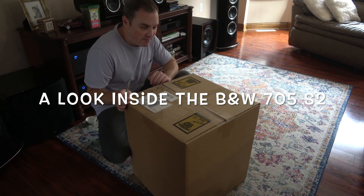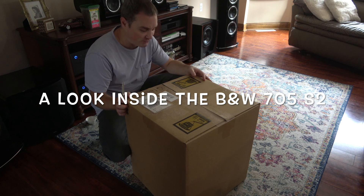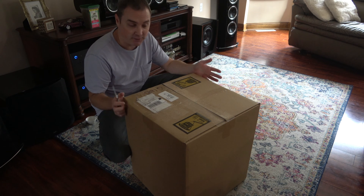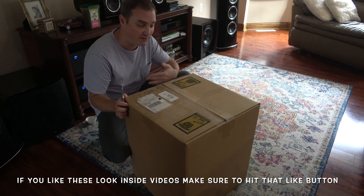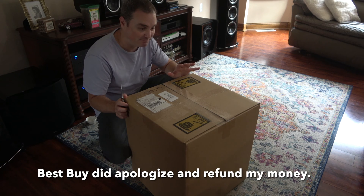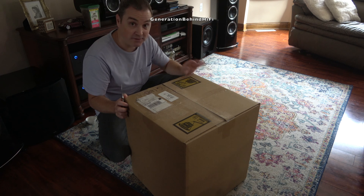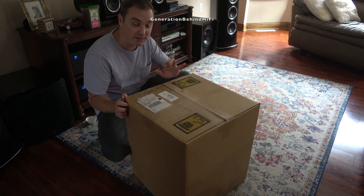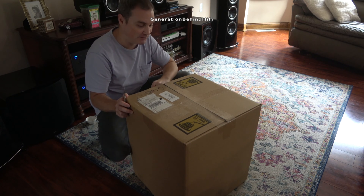I just received my Bowers and Wilkins 705 S2 speakers from Best Buy. I purchased these as open box units and they didn't arrive in the original packaging. It almost sounds like the guys at Best Buy just threw both speakers in here and taped it up, because when I moved this box around, there are a lot of pieces moving around inside. It almost sounds like something's seriously broken. Let me give it a quick shake so you guys can hear it on camera. Yeah, it doesn't sound good.